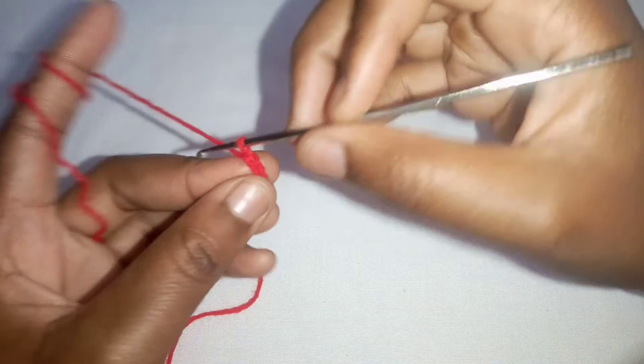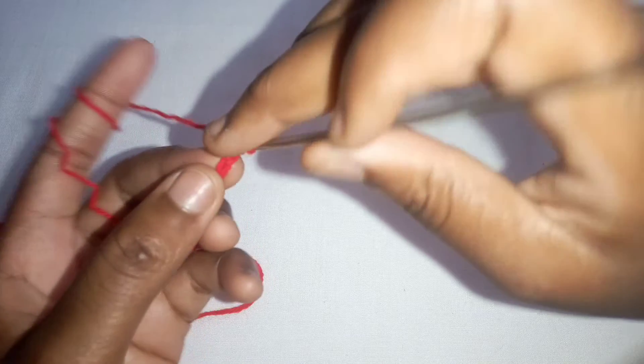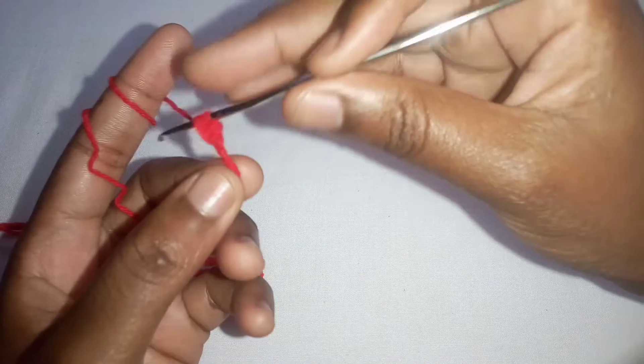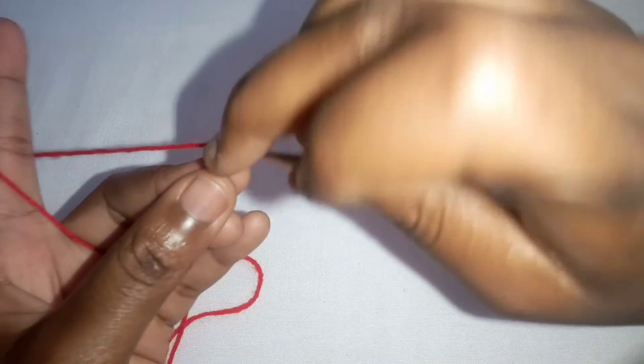For your first row, you're going to yarn over, insert your hook in the third chain, and make a half double crochet. Make half double crochets until you reach the end of your chains.